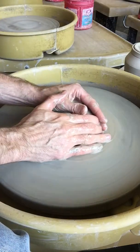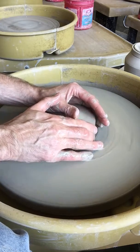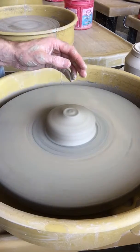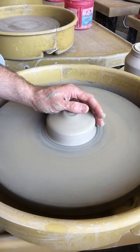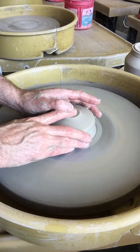Once you get done centering, make sure you slow your wheel down ever so slightly so that your work isn't going too fast. Now you're going to open. We're making a cylinder form, so make sure that when you open, you are pressing down right in the center.